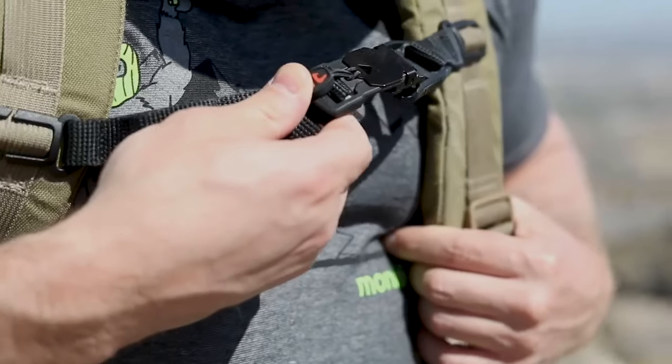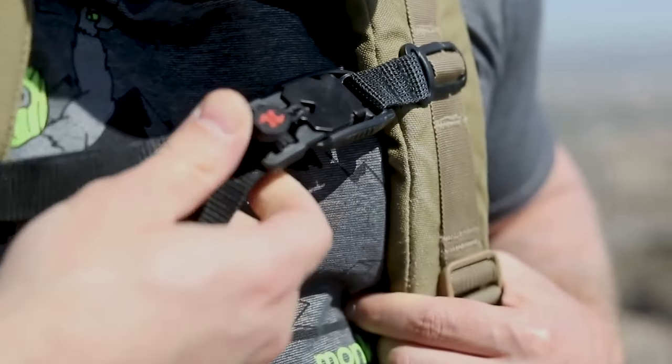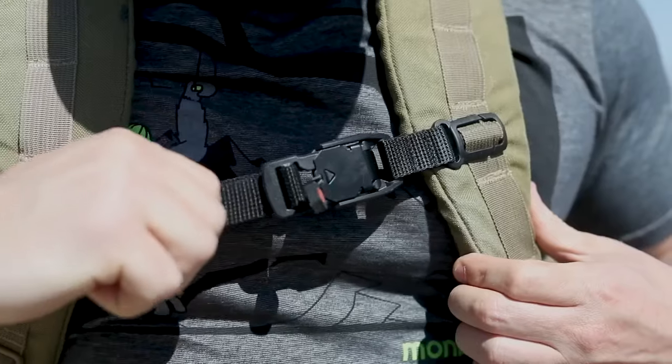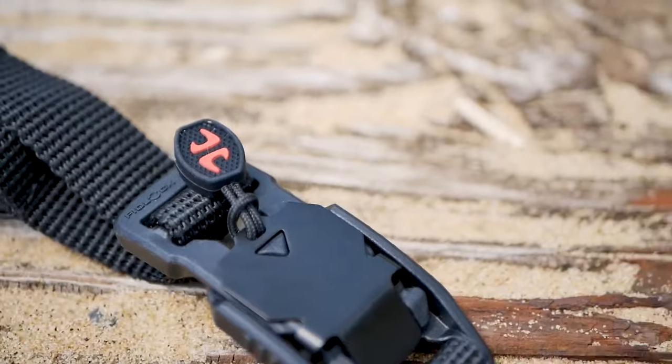The Stern Link is designed to disperse bag weight and relieve pressure from your shoulders. Fasten the magnetic Fidlock V-buckle with just one hand for effortless support when you find yourself in a pinch.